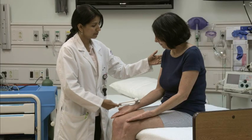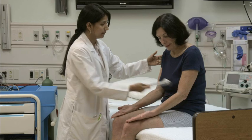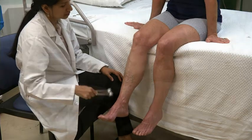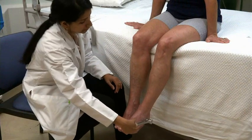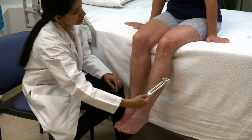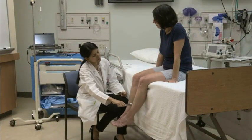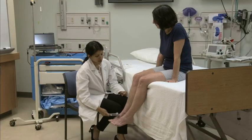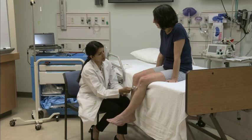Now touch a distal location and slide the cold object proximally. Ask the patient whether the intensity of the cold sensation changes. Test both arms. Follow the same procedure on the lower extremities: touch the cold object to one leg in the distribution of the different cutaneous nerves, repeat on the other leg, compare both sides, then slide from distal to proximal asking whether intensity changes. Test both legs.